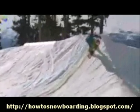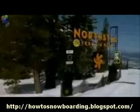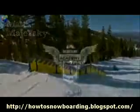This is some of the newest material being added to our freestyle program. It's filmed at two locations, North Star at Tahoe and Whistler Blackcomb. It also features the writing of Matt Majerski, one of the top freestyle coaches at the Burton Snowboard Academy.